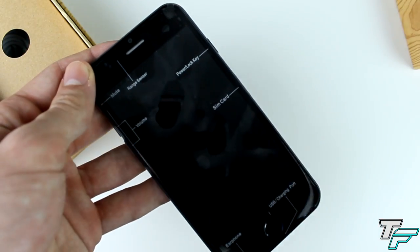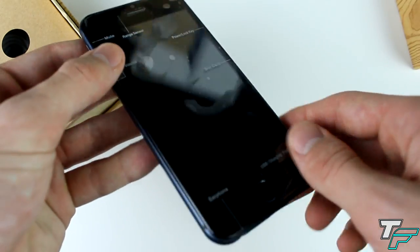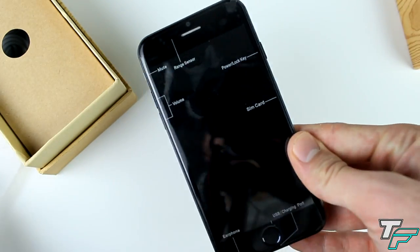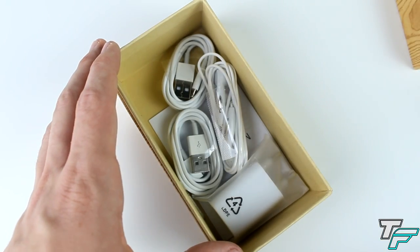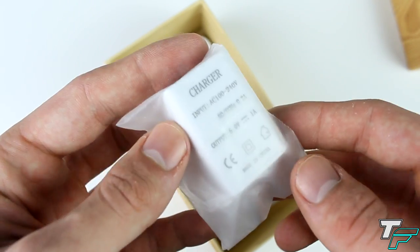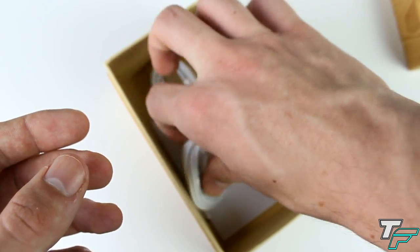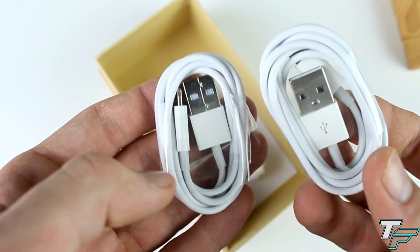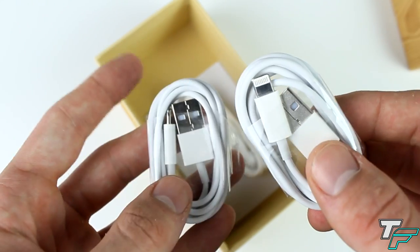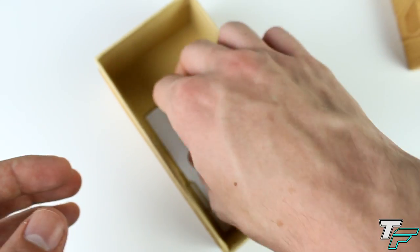I'm going to compare it with the iPhone 5 I've got next to me, but we'll put this one to the side and come back to it — it's already got some fingerprints on it. Let's see what else we get inside the box. We've got the wall charger, though it's no use to me because it's the American adapter. We have not one but two USB cables, which is awesome — they've got the lightning port and they look pretty high quality, so hopefully they last a long time. Always nice to have two charging cables.